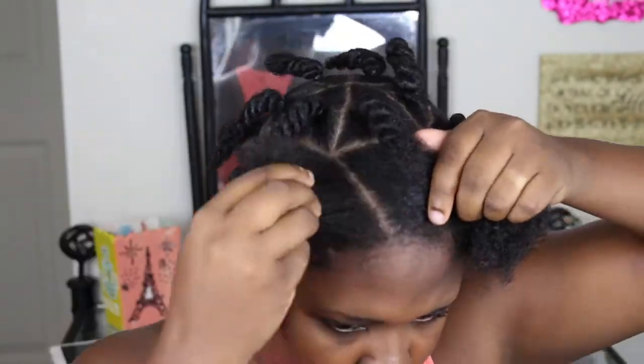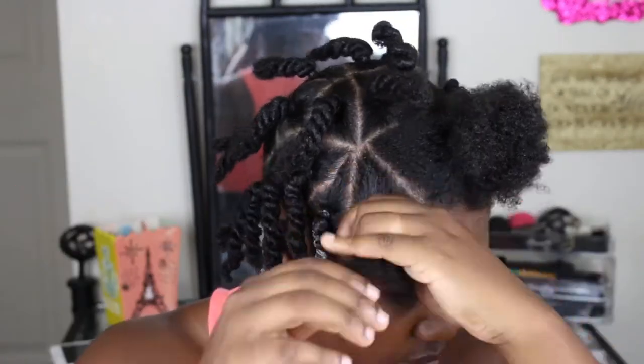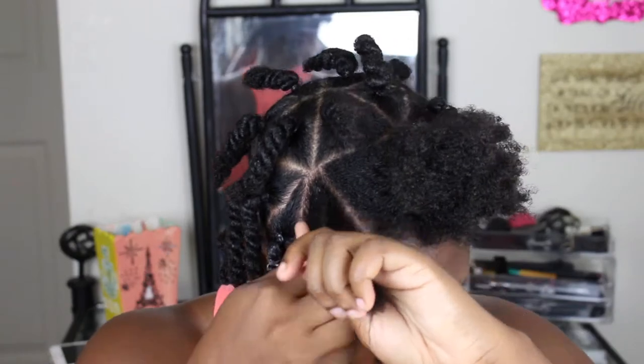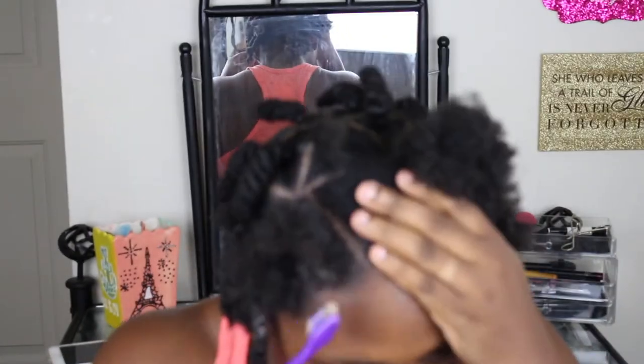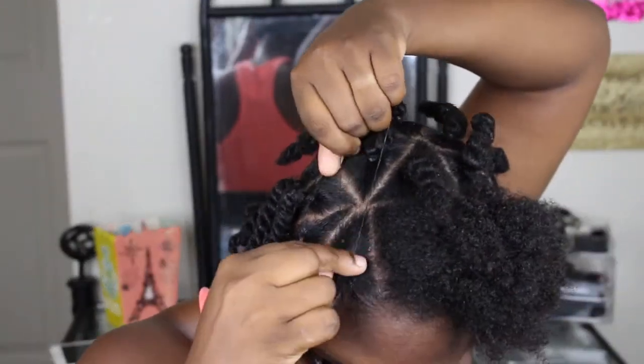The twists are just easier for me in order to keep my poofy hair out of the way. Here you can just watch the whole process of me twisting the hair — of course I sped it up. I only showed you me doing about two or three of them.